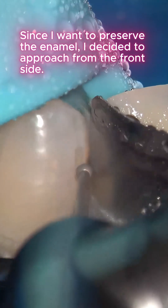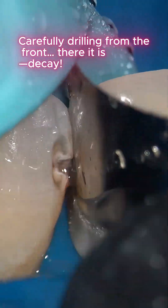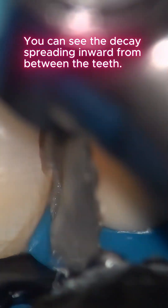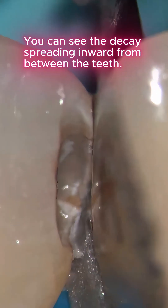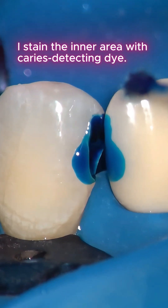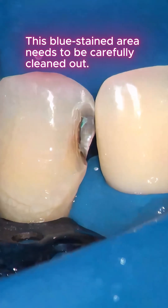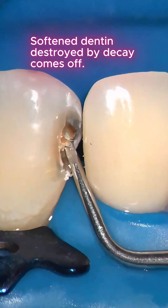Carefully drilling from the front — there it is. You can see the decay spreading inward from between the teeth. I stain the inner area with caries detecting dye; this blue stained area needs to be carefully cleaned out.